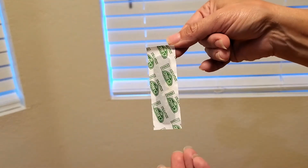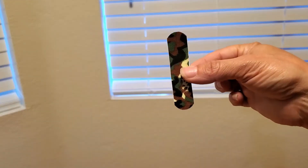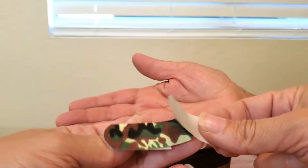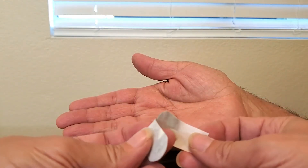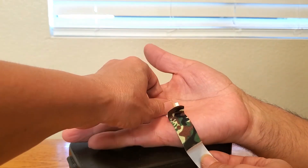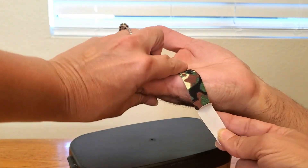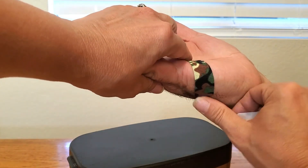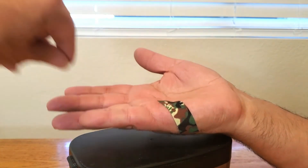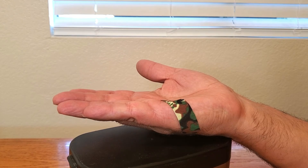Please note this product is not made with natural rubber latex. We definitely recommend this product for all ages. We'll see you next time.